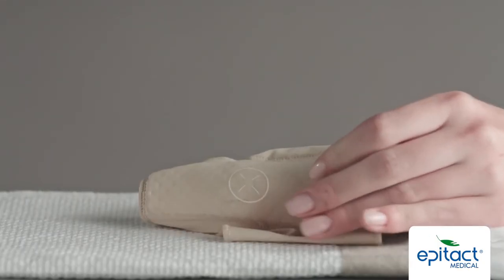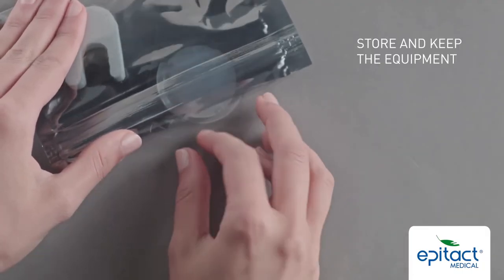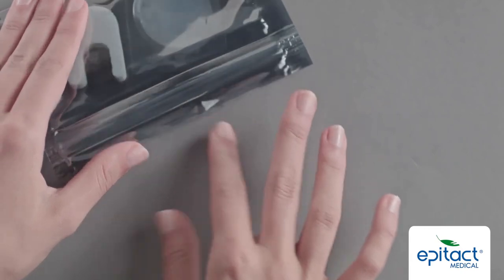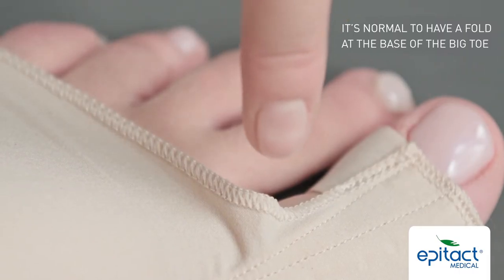Take off the silicon patch. Wait until the orthosis is completely dry before using it. Make sure you put away and keep the material so that the orthosis can be heat moulded again in the future. It's normal to have a fold at the base of the big toe.